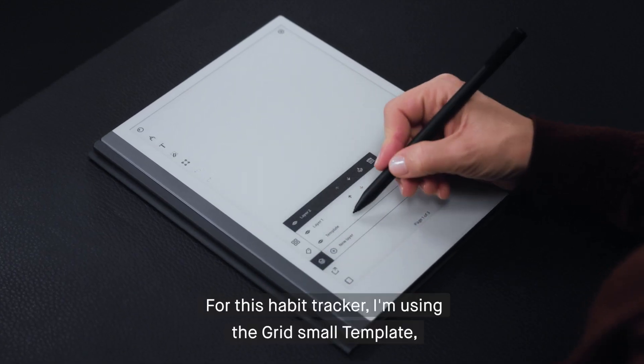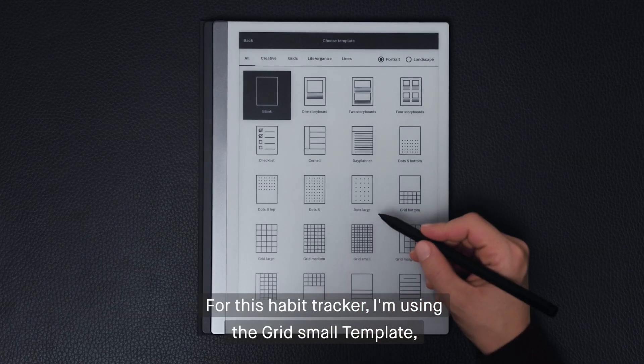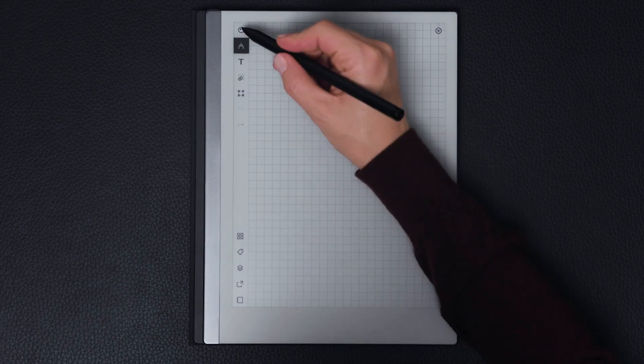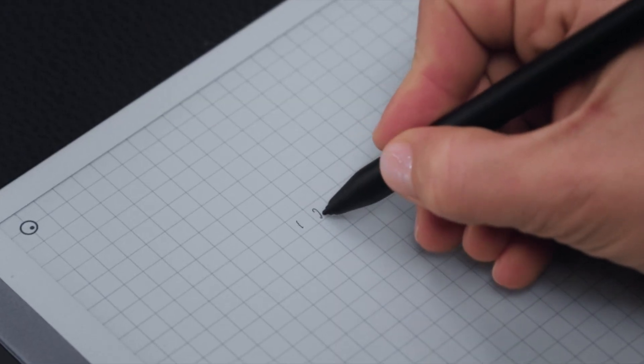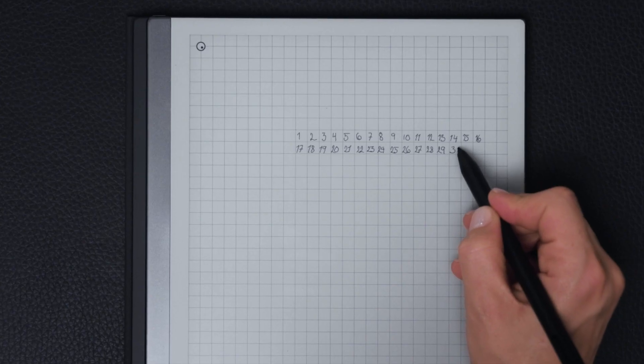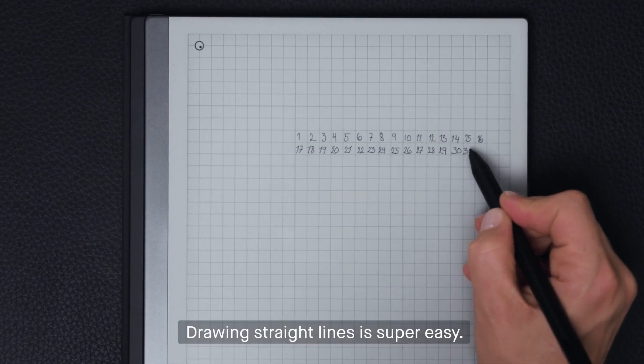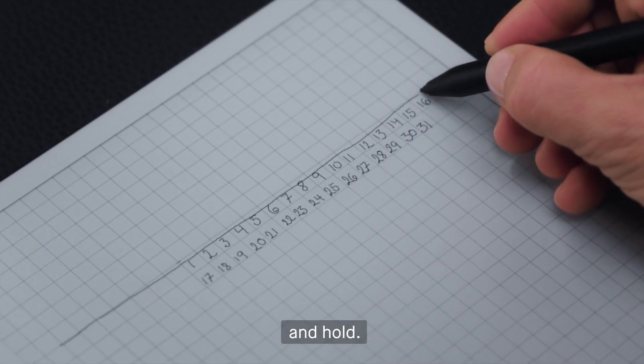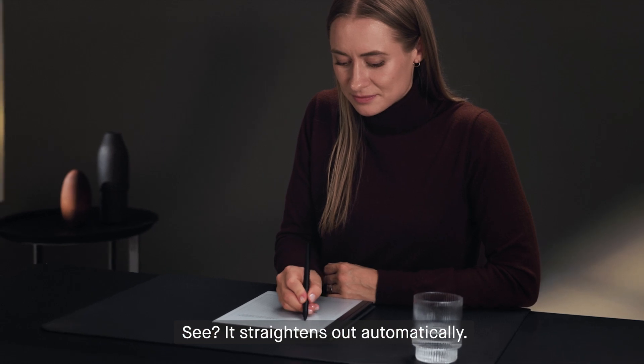For this habit tracker, I'm using the grid small template because it helps me space things out correctly. Drawing straight lines is super easy — just draw a line and hold. See? It straightens out automatically.